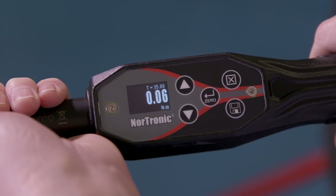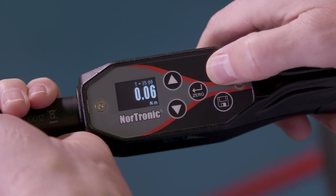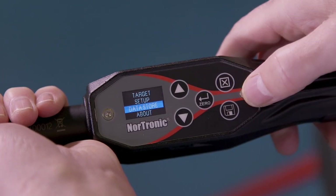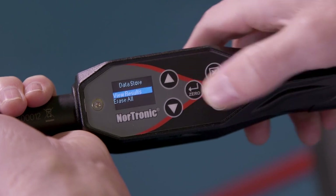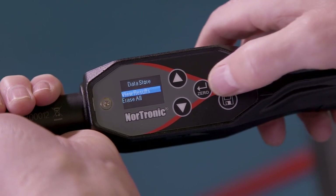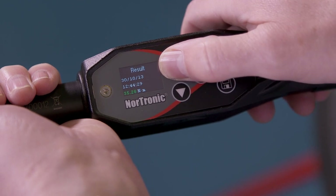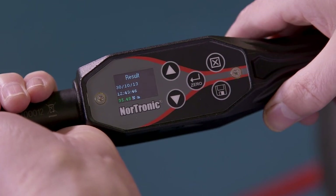If we want to check the data we've saved, press the exit button into the options menu, scroll down to data store, confirm, then select view all results and confirm. We can then see all the data we've collected.